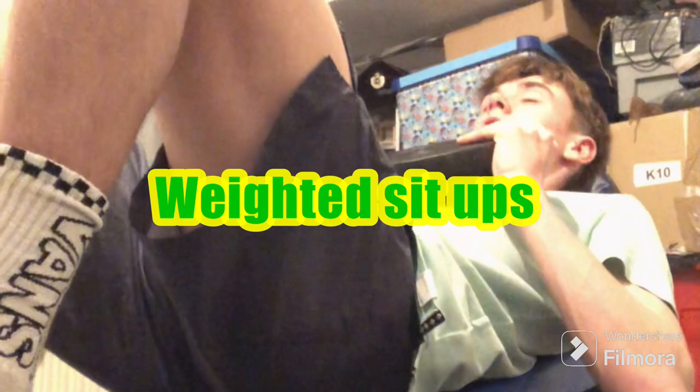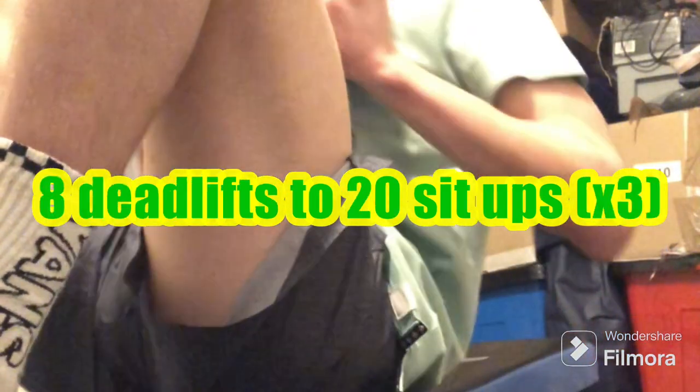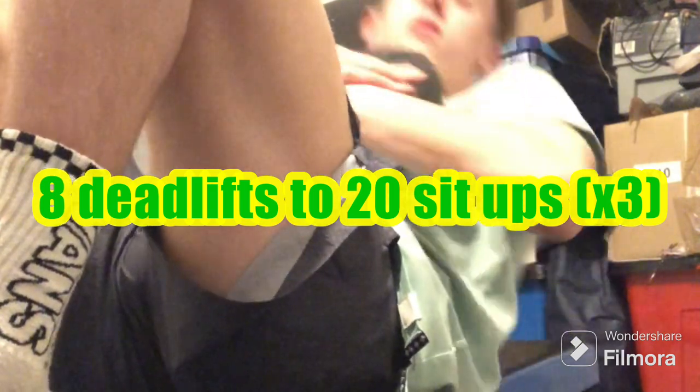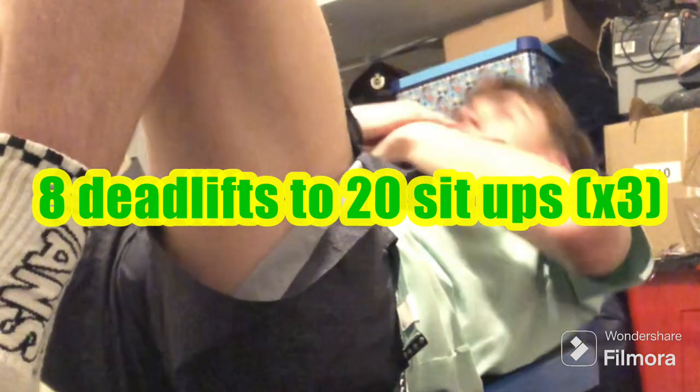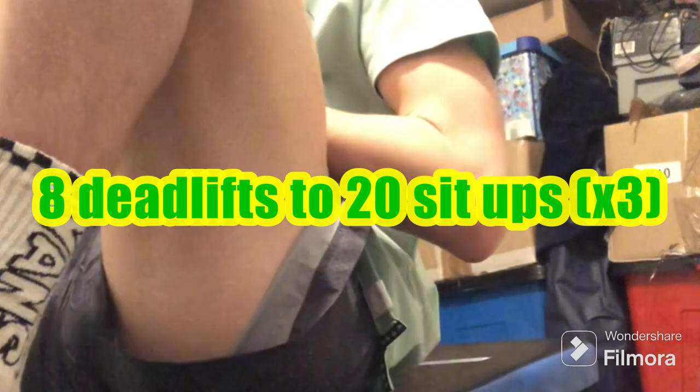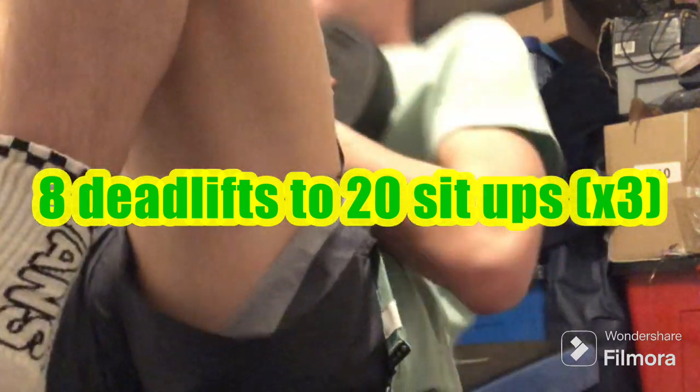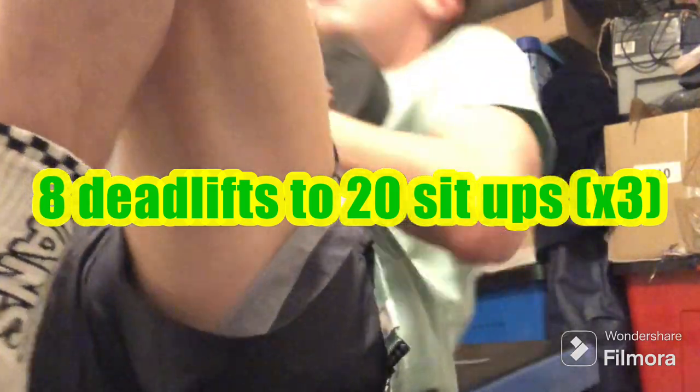Next up was weighted sit-ups. I used 5kg for this. That was sets of 20, and the deadlifts were sets of 8. So I'll do 8 deadlifts to 20 sit-ups, and I'll do that same repetition 3 times. I'll use that structure one other time during this workout.